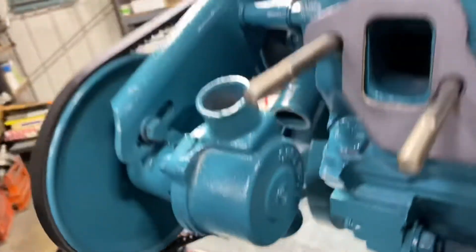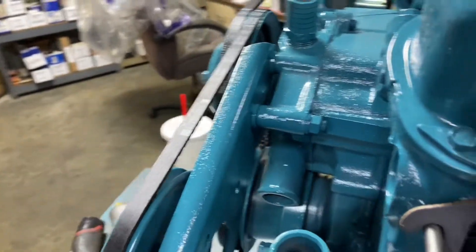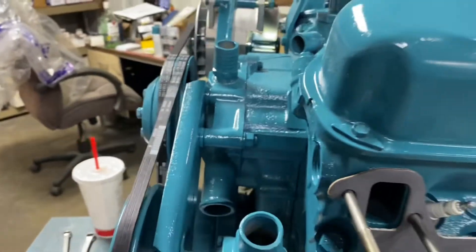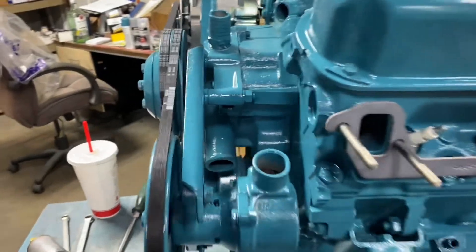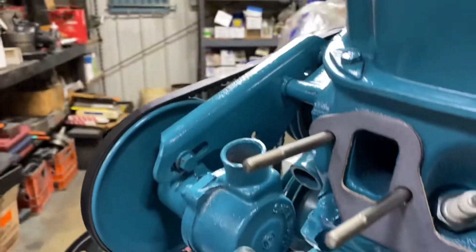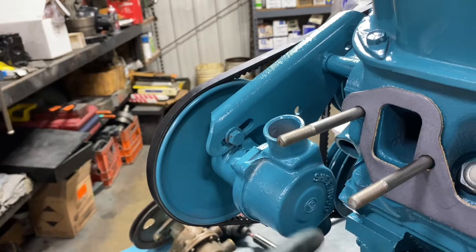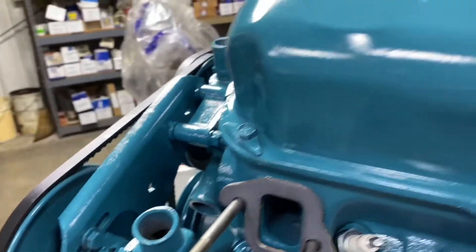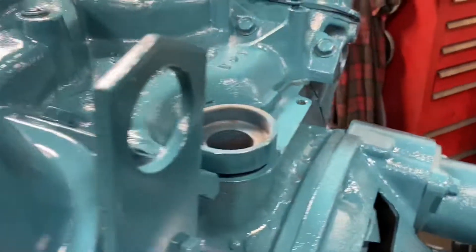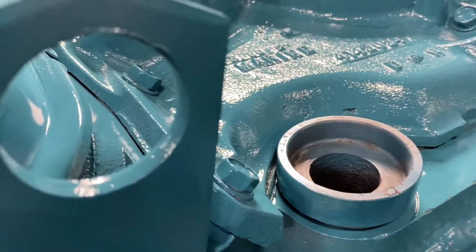On a right-hand rotation engine or opposite rotation engine, the outlet and inlet face the inside of the engine. That's the timing cover - that's the inside of the engine. That's the way the pump needs to be orientated, with the inlet and outlet towards the engine. How do I know it's an opposite rotation engine? It's got this spacer here for the distributor oil pump drive.